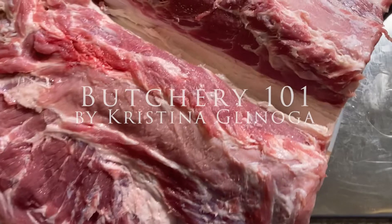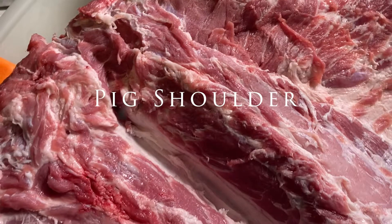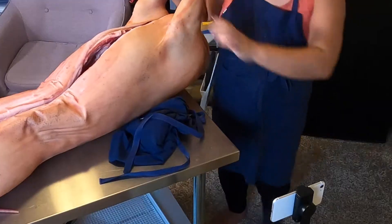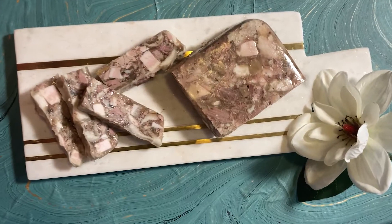Hi everyone and welcome back to Butchery 101. I'm Christina Glenoga and today we're talking about the pig shoulder. This is part of a series about breaking down a whole pig in my apartment. Check out the original video here and the head cheese video here.